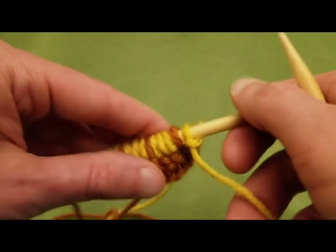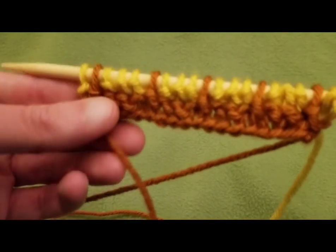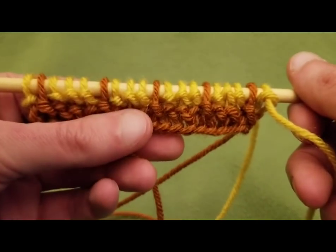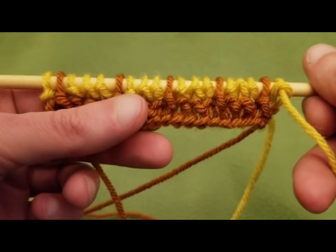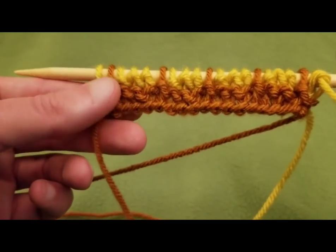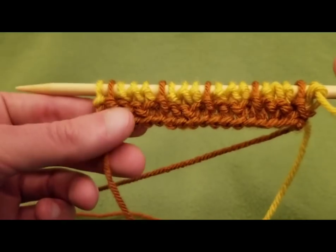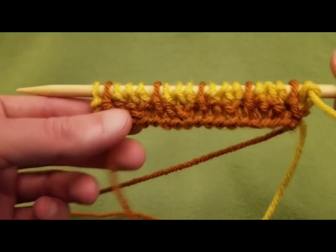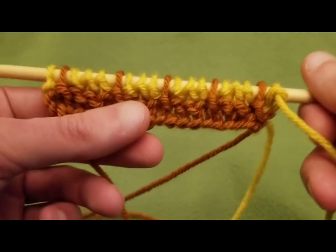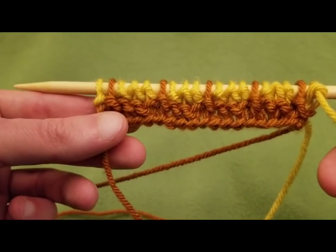So when you turn the work to the right side again, you can see that when we were bringing the yarn to the front so that we could slip stitch, we weren't going over our slip stitches — we weren't interfering with them on the right-side facing side. Because you want that pattern to be consistent.